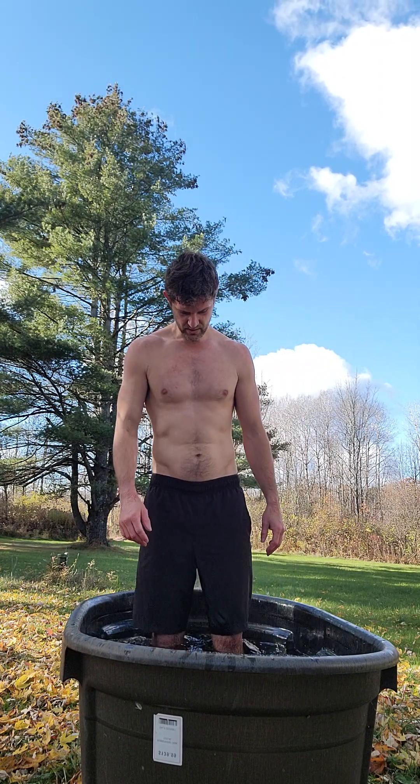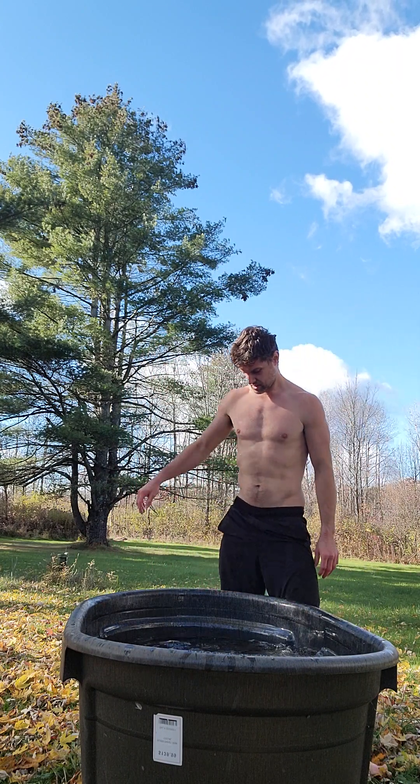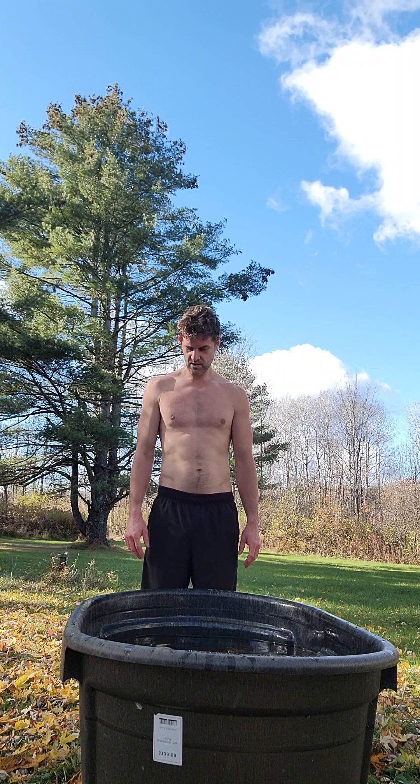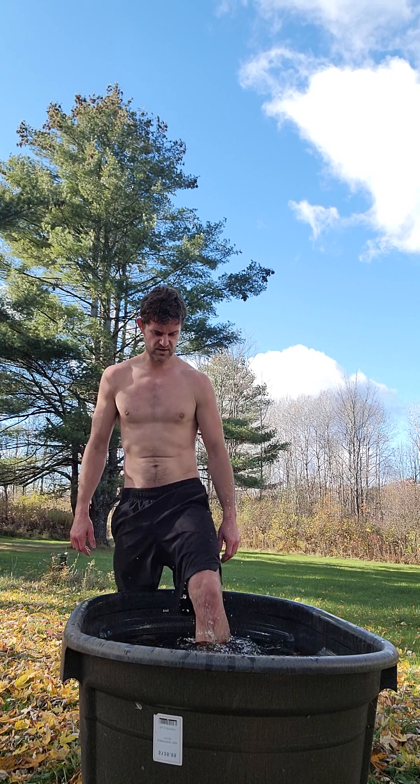Just stand here, we'll walk around a little bit. Then get out. Then do the same again — repeat the process. So this is what we're going to do; this is going to be my cold exposure for the day. Not going to take a full ice bath because we're not going too crazy. Okay, back in with your feet — move around.